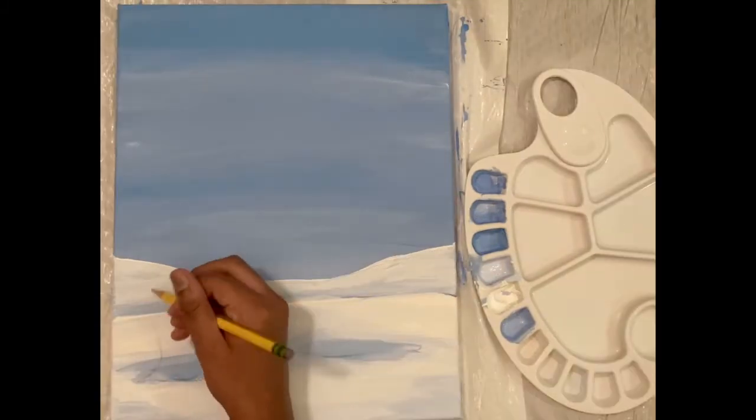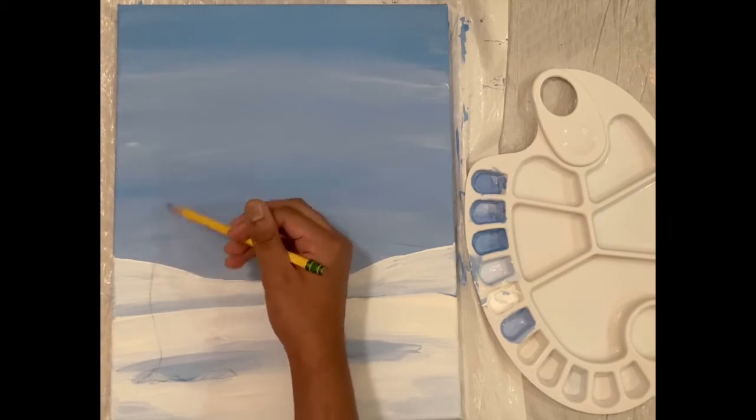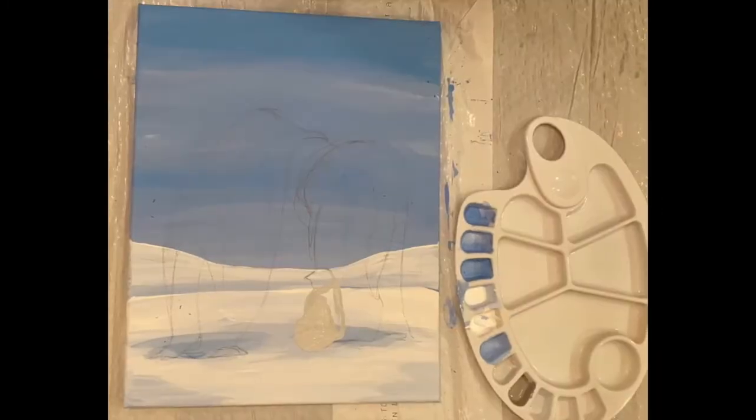Let the background dry and then start tracing out the penguins, and after that start painting in the feathers of the penguins.